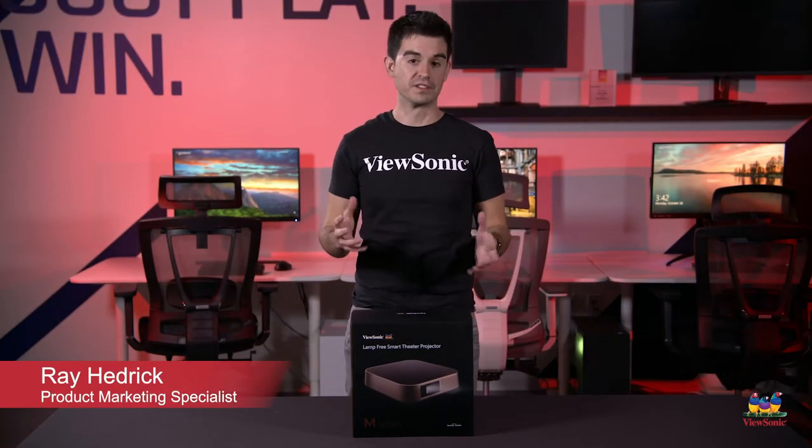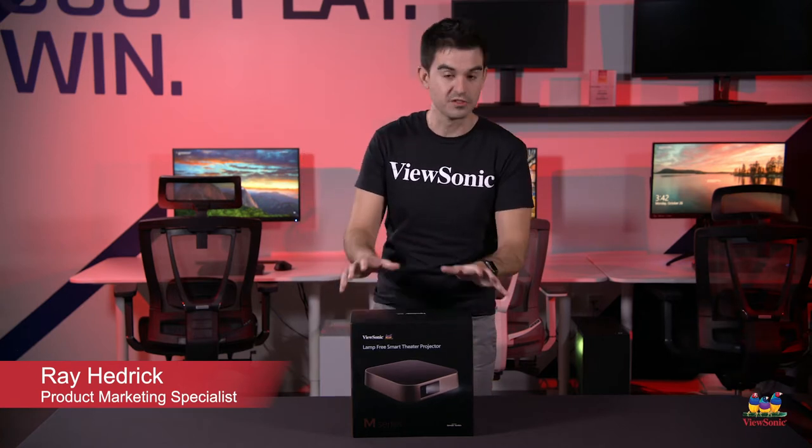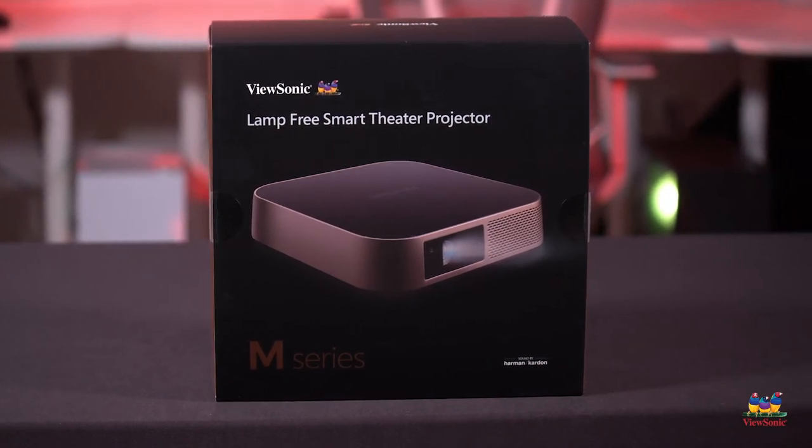Welcome to a ViewSonic unboxing. My name is Ray and this is the ViewSonic M2 projector. This is a really cool, very compact projector that is portable and actually has extremely high brightness and a full HD resolution.